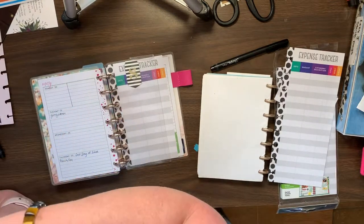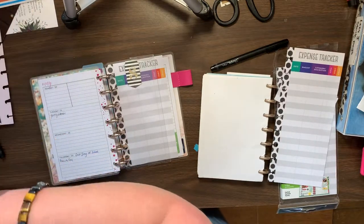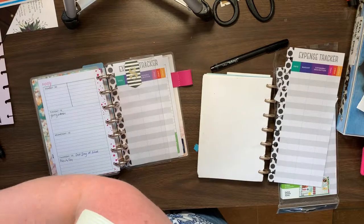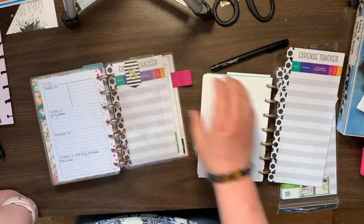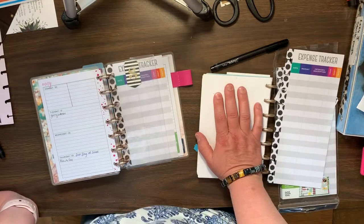What I'm thinking of doing is keeping my budget planner at home and just transferring the information to that bigger planner. So anyways, that's kind of what I'm thinking will work for now — probably till the end of the year.